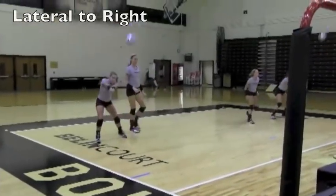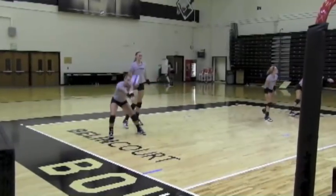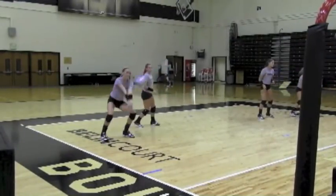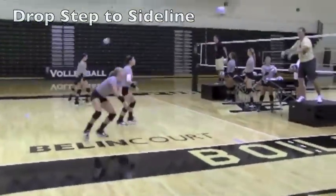Good. Don't let your knees point out. Keep them pointed in slightly. Feet wide, weight on the insides of your feet. Step to the sideline. Here we go. Shuffle.